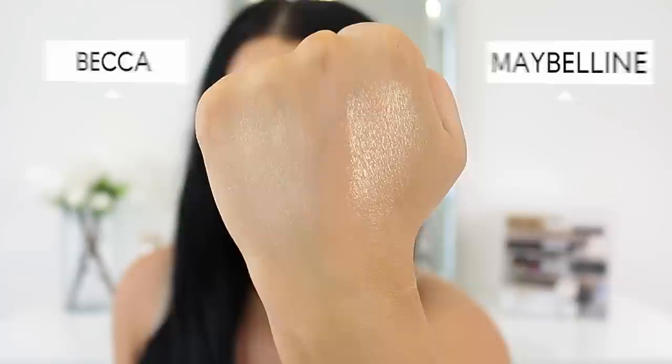The drugstore dupe is the Maybelline Master Chrome in Molten Gold. The Maybelline one is also very wet-looking on the skin, and funny enough in the swatches the Maybelline one has more of a reflect and looks a little more intense than the Becca one — more reflective, more metallic. They both look really beautiful on the skin and I actually reach for the Maybelline one a little bit more now than Champagne Pop because I like the formula a little bit more.